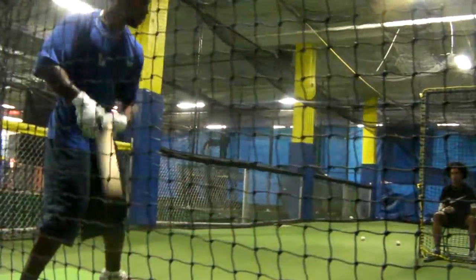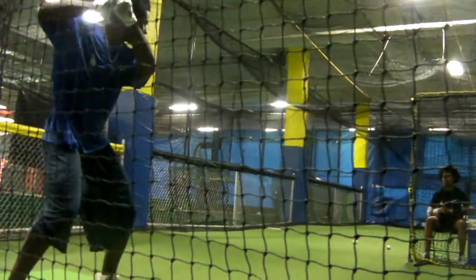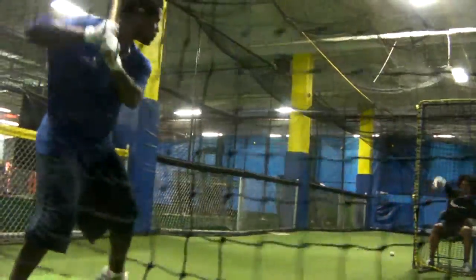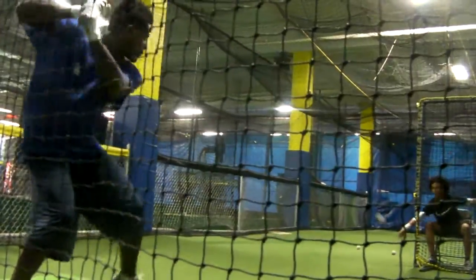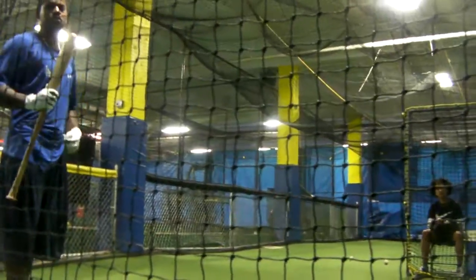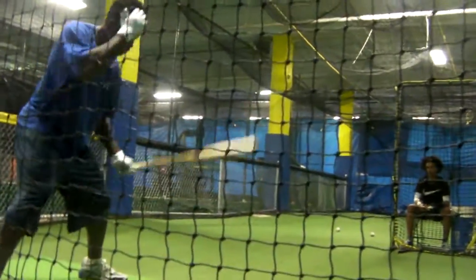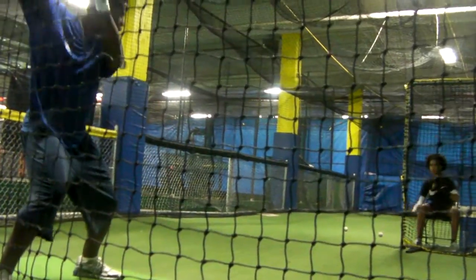Turn. Good. Finish higher. You know what? You can even sit on the ball and leave it longer than that. Stay on it.